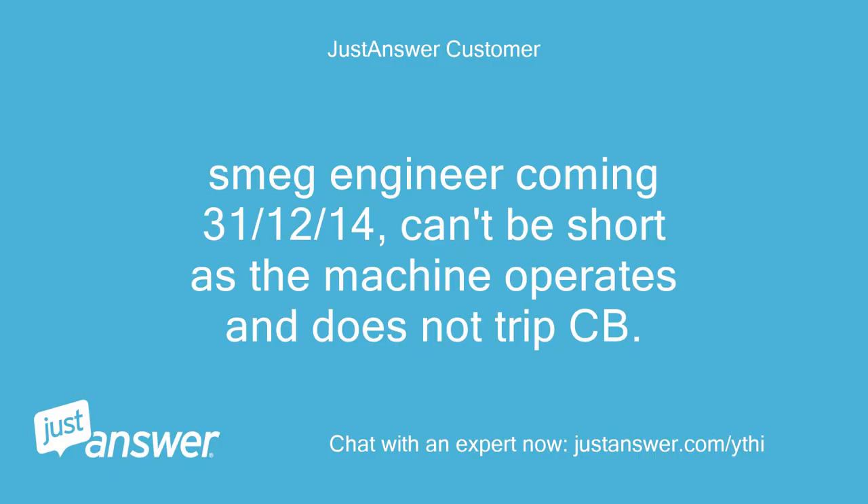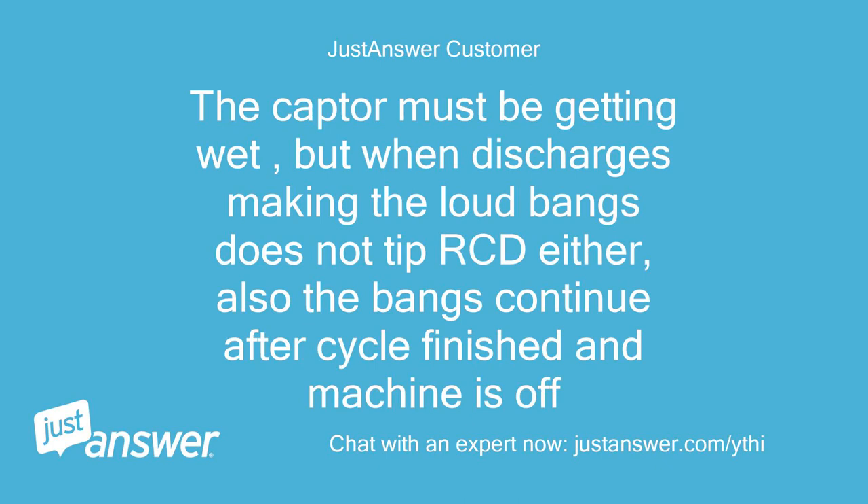Smeg engineer coming December 31, 2014. Can't be a short as the machine operates and does not trip the CB. The capacitor must be getting wet, but when it discharges it's making the loud bangs and does not trip the RCD either. Also the bangs continue after the cycle is finished and the machine is off.